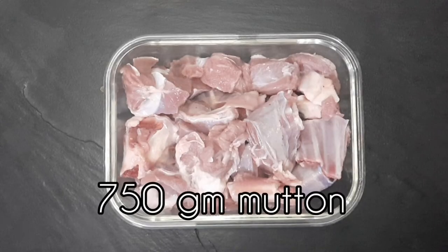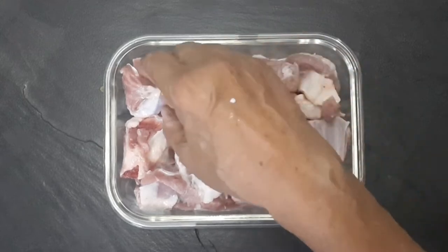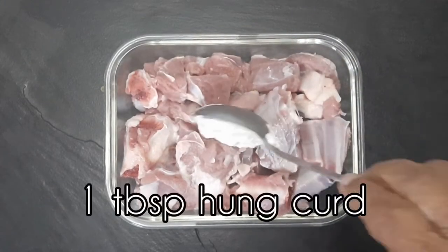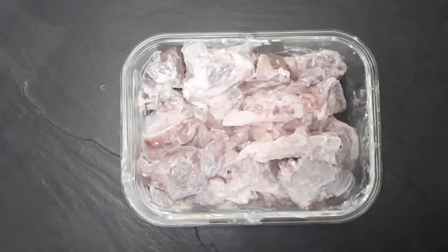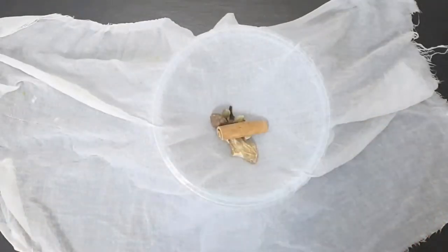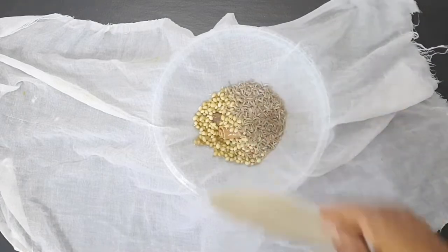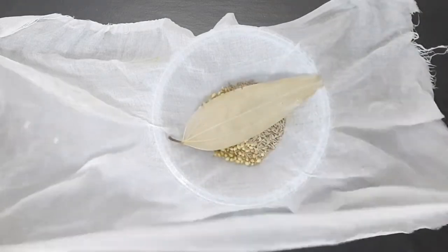I have taken 750 grams of mutton — mainly shoulder and front leg — cut into medium to large size pieces. I have added one tablespoon of hunkard; the method for making hunkard is given in the description box below. Marinate for four to six hours. For the guttiwala masala — whole spices bundled up in a muslin cloth — the flavors are much milder than if you were to put these masalas directly into the dish. In the muslin cloth, add kharam masala, saunf, dhania, jeera, and a bay leaf, and tie it up tight.